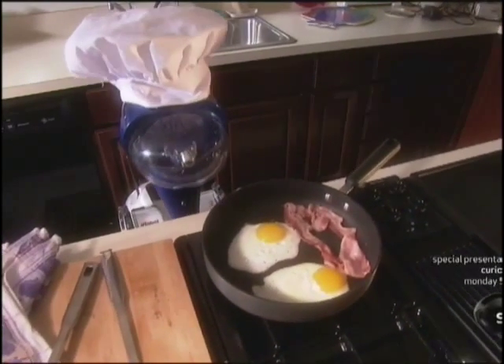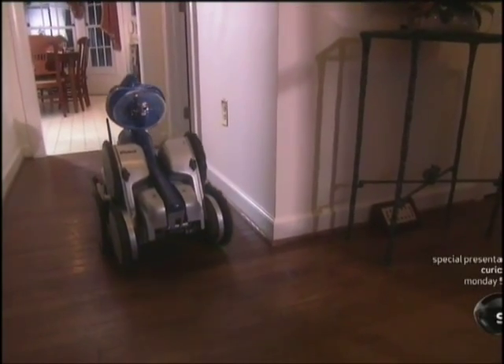Sixty years later, even tech-savvy parents still aren't ready to hire robo-nannies for their children. Dr. Maya Matarek wants to change that.